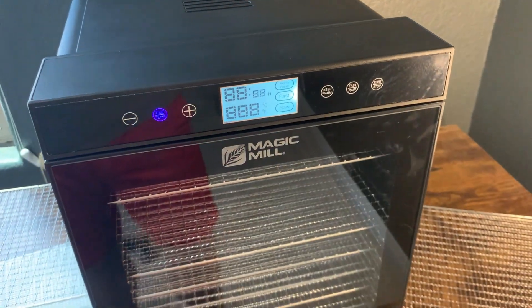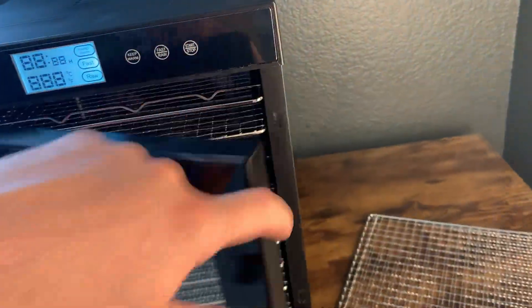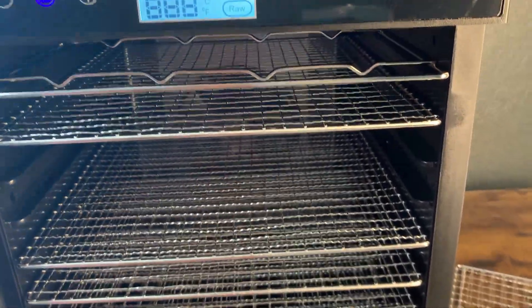Overall, we definitely recommend this. We really like it a lot, and if you do decide to get it, we don't think you'll be disappointed. We hope that you enjoy your dehydrated food as much as we have.